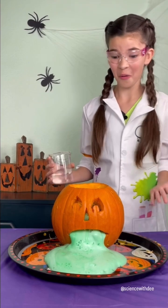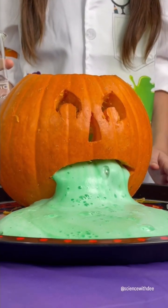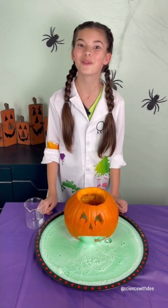Ew, Jack, are you alright? To make your own puking pumpkin, mix baking soda with green food coloring, add a squirt of soap, and pour in some vinegar. This acid and base chemical reaction will add tons of fun to your spooky science season.